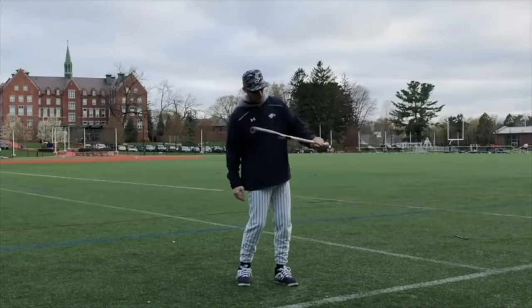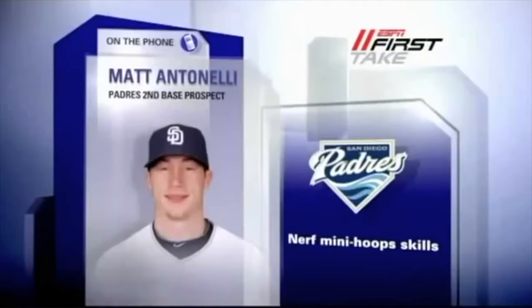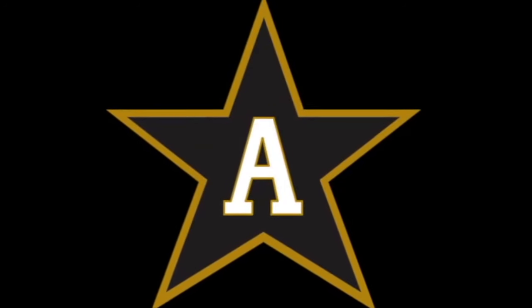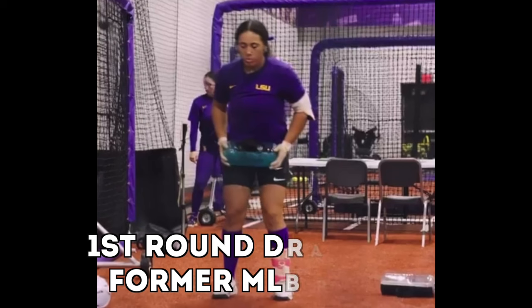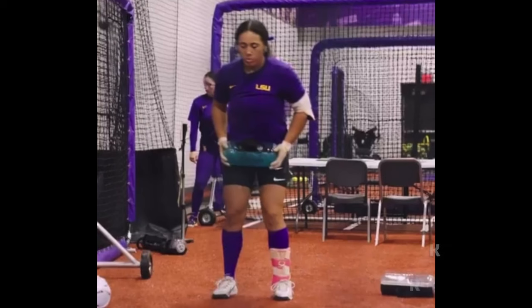Hey, what's up fellas? How you doing? It's Tinelli here. We get a little behind-the-scenes look here at LSU performing some movement drills with different water bags. Someone sent me this video and asked my opinion of it. LSU is typically one of the better offensive teams in the country — I love the way they swing the bat. They've been trained and taught very well. So let's look at these two drills.